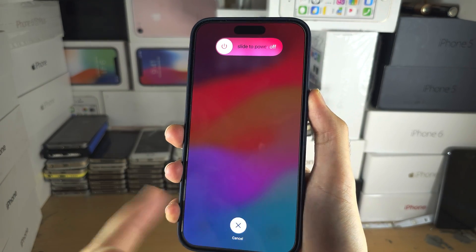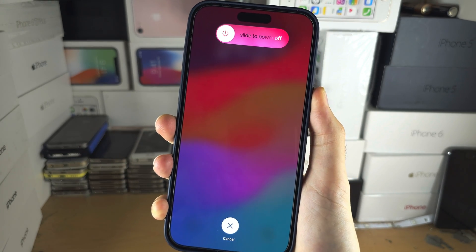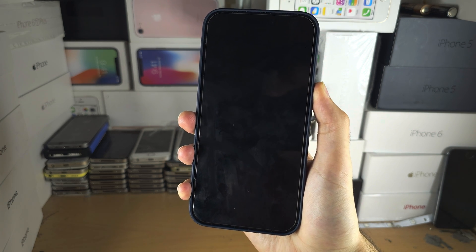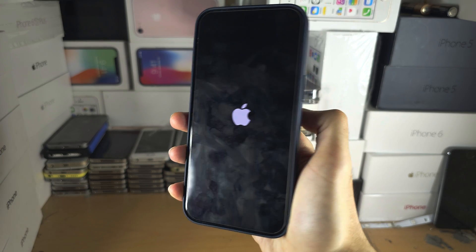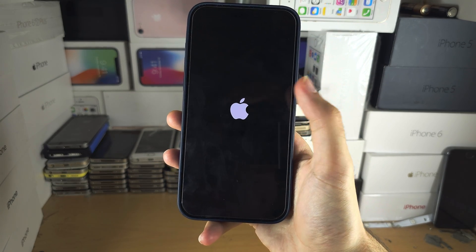Keep the power button held down. If your screen has the black screen you will not see any menu, just keep on holding the power button, and if we keep holding we should see the Apple logo eventually. When we see the Apple logo you can release the power button.